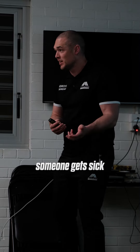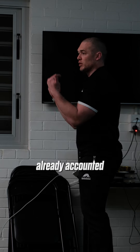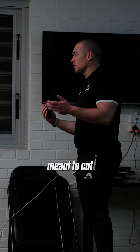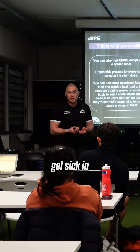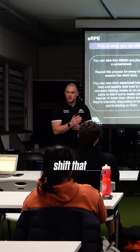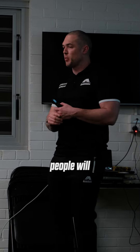Because if someone gets sick or gets injured — which we hope they don't — we've already accounted for a certain number of deloaded weeks. So if in week five they were meant to cut 20Ks off their week, but they get injured or sick in week three, that's okay. We've already buffered. We know we've got three or four low weeks, so we can just shift that to week three and start building back up from there.